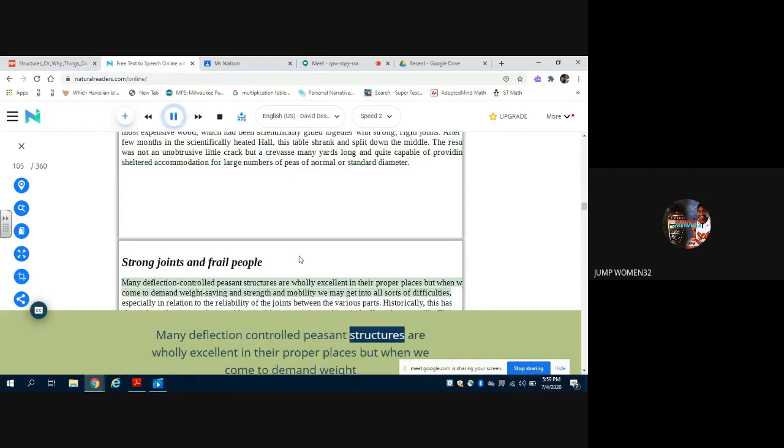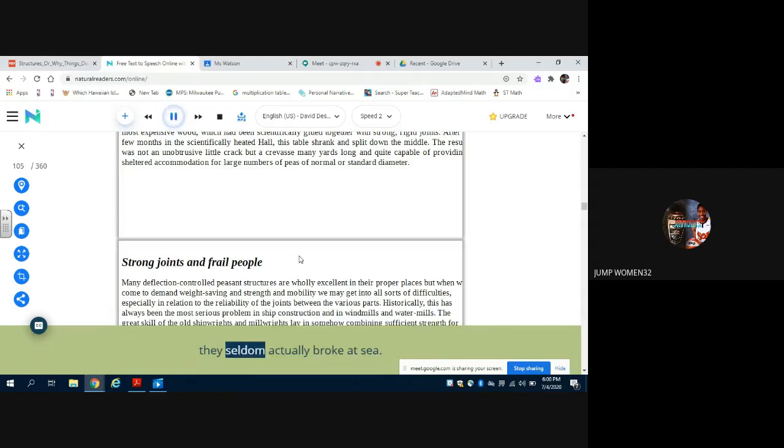Many deflection-controlled peasant structures are wholly excellent in their proper places, but when we come to demand weight saving and strength and mobility, we may get into all sorts of difficulties, especially in relation to the reliability of the joints between the various parts. Historically, this has always been the most serious problem in ship construction and in windmills and water mills. The great skill of the old shipwrights and mill rights lay in somehow combining sufficient strength for safety with the modicum of flexibility needed to allow for the working of timber. The older shipwrights erred on the side of flexibility, and though their ships were often excessively leaky, they seldom actually broke at sea.